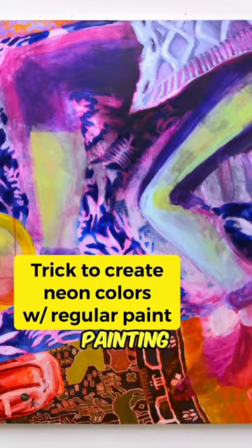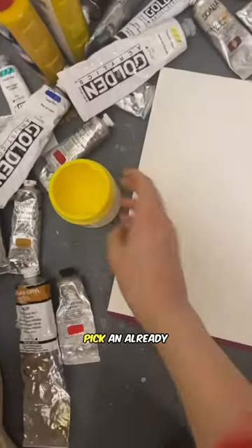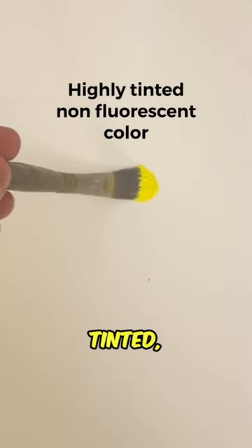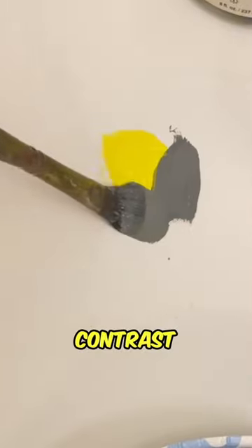I'm going to show you a quick painting trick to make non-neon paint look neon. First, pick an already saturated, highly tinted, non-fluorescent color. Then, mix the opposite — the total contrast of that color.